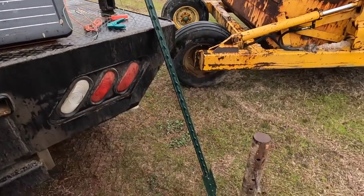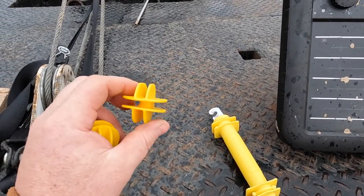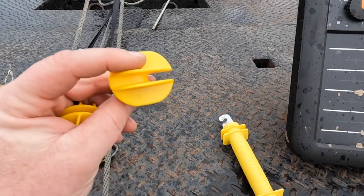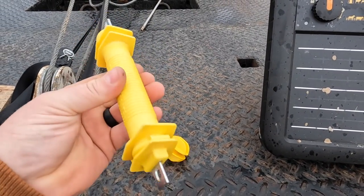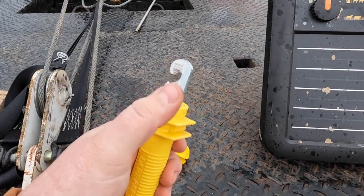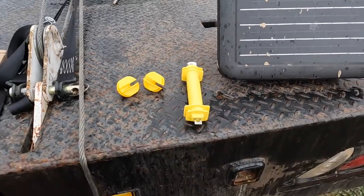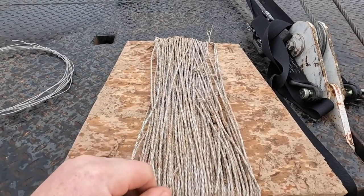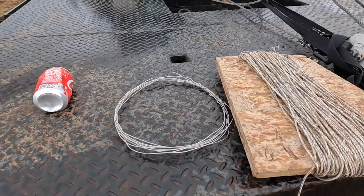So we've got the charger, a T-post, the old T-post driver, a couple of insulators — these will tie off the non-hot section to the fence and panels, and the other loop will be the hot section that bridges the gap. Got a gate handle here; this thing is hot all the way through. You hook your hot lead up on one end, there's a loop, and a spring inside that gives a little stretch. Got a little poly braid wire — good stuff, just fine for this.